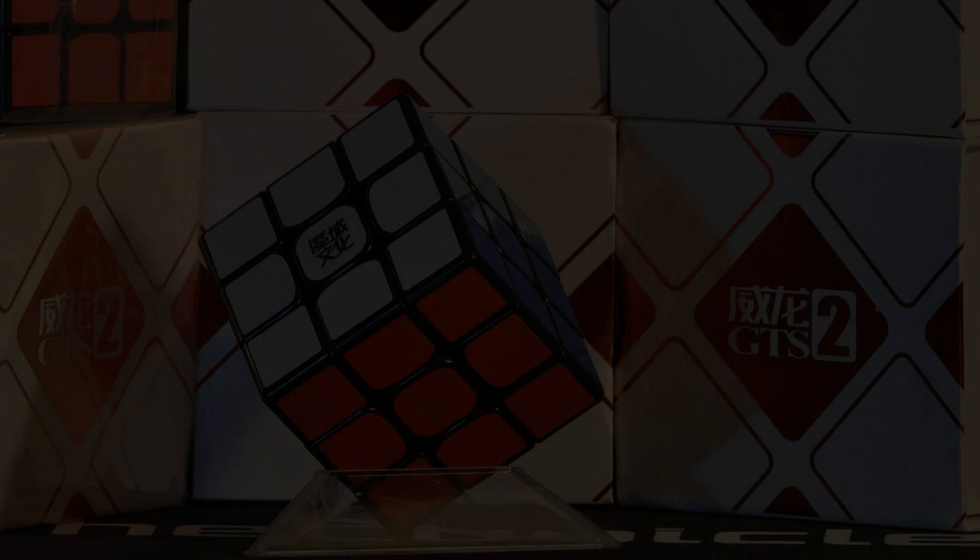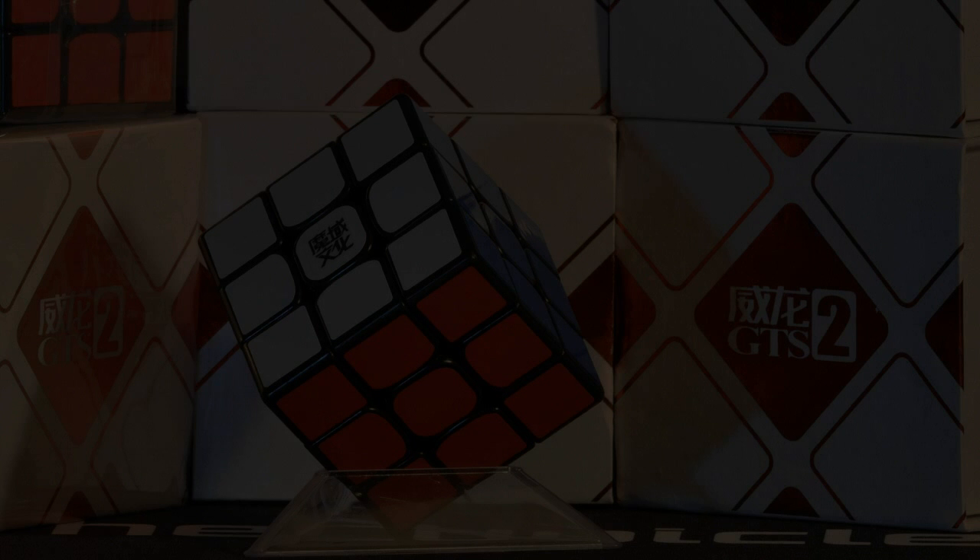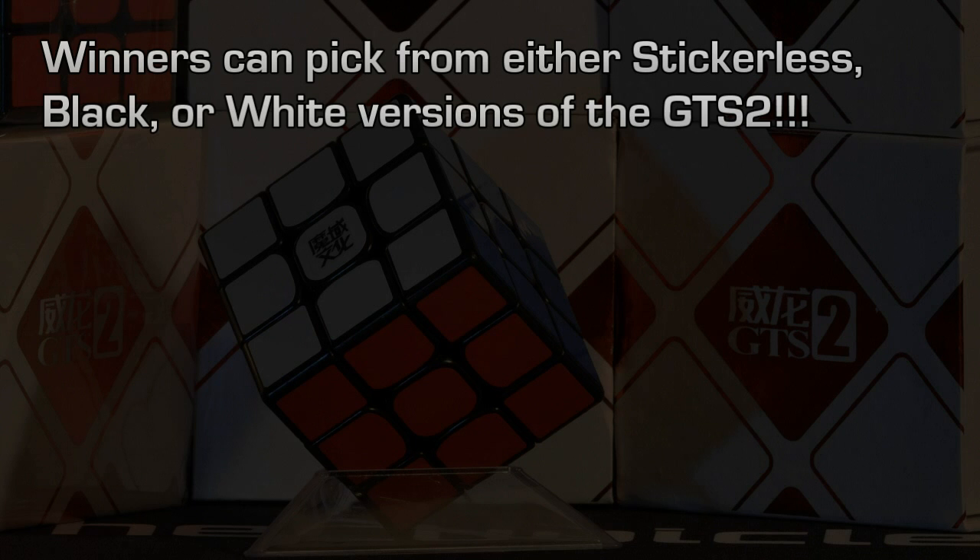So those are my three choices. But if you want to combine, like putting N35s in the edges and N38s in the corners, we can do that. And you have your choice of whether you want stickerless, black, or white. So that's a pretty good selection.